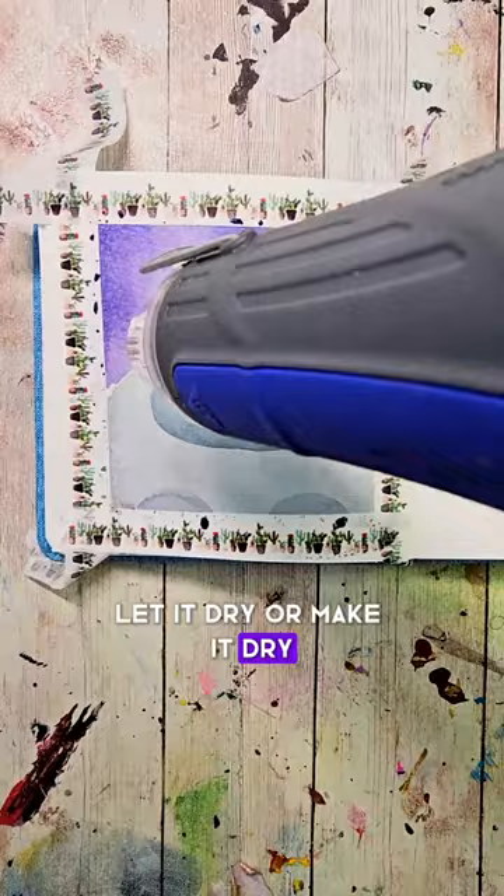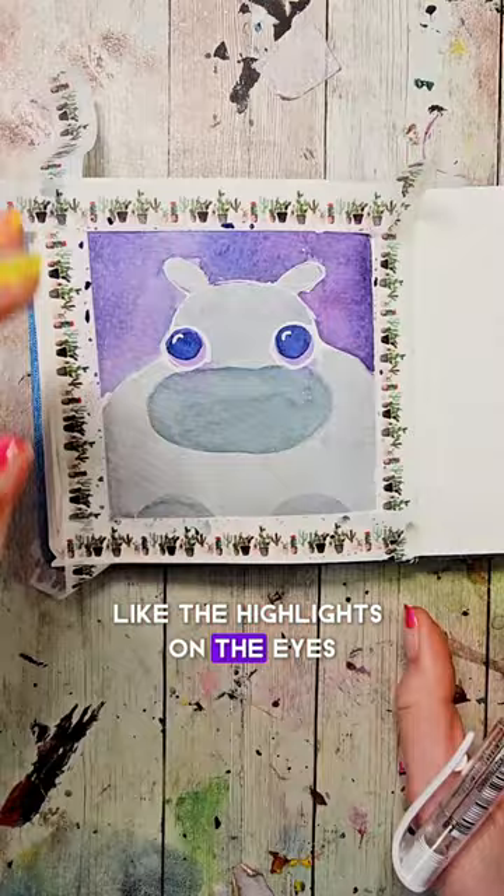Then I'm going to use a white gel pen to outline the entire thing and add in some important details like the highlights on the eyes, the nostrils, and eyelashes.